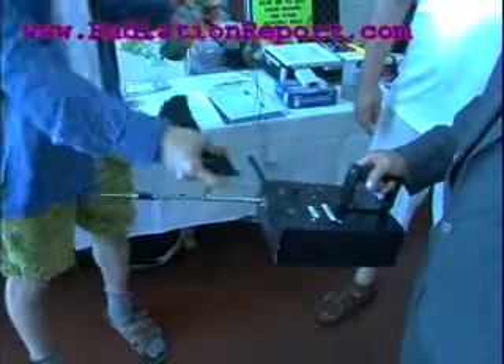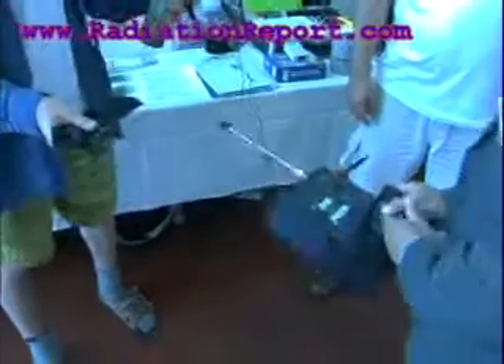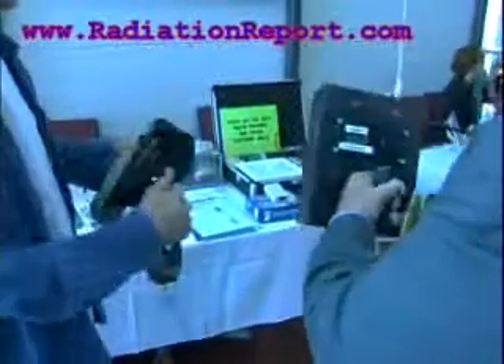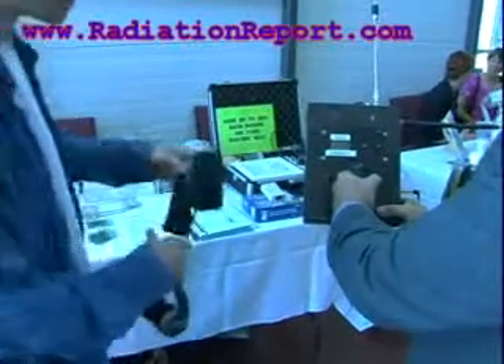Maybe you can angle it a little bit towards the camera. Yeah, let me see the reader. Yeah, it's that way. Here we go. I'll go over here. There you go.